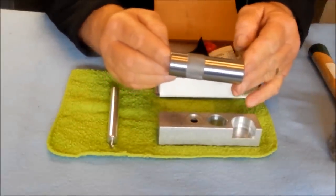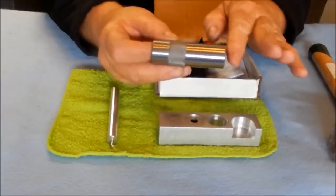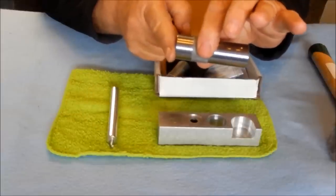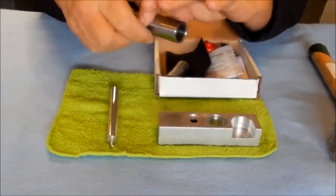Dual purpose steel size die. The long smooth end is the sizing end if you choose to use the resizing method. The short smooth end is for the non-resizing method, and we'll explain that as we go along.